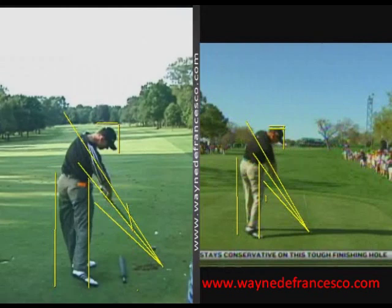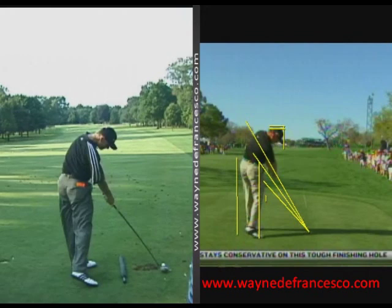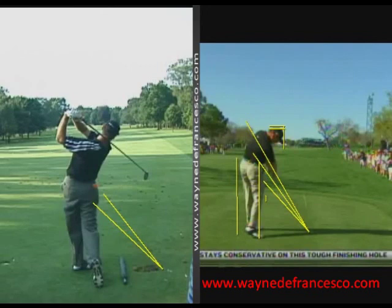That roll release is one of the things you always see with him. Is that hard to manage? It might be a little bit. You can see at impact his shaft is up there at 51 degrees, and if we bring it back to address it was way down there at 42 degrees. That's called talent — managing the release of the club very nicely.